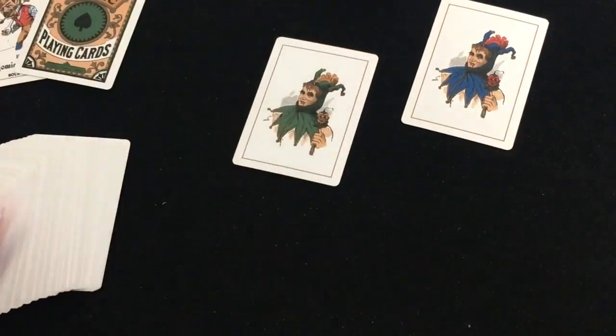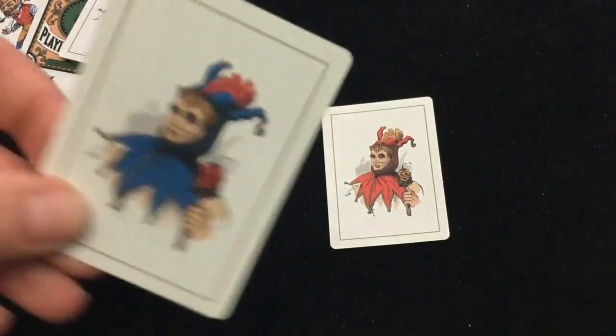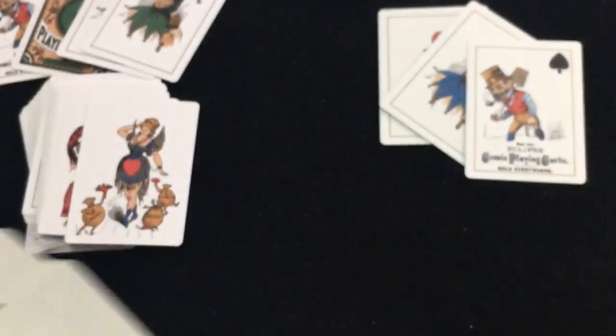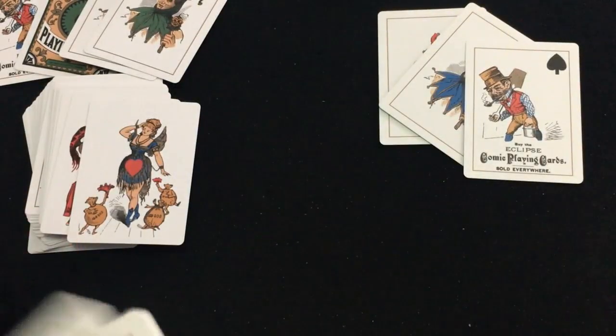I'll just show the other ones quickly. Here's the red one — you get the same thing: the jokers and the ad card, except the color on the jokers has been changed to red and blue as opposed to blue and green. Oh, I almost lost all the cards — we don't want to do that. But you get the same little jokers with that same design. The same little ad card, and then everything else is also the same. It does have a different finish and stock. I can see the linen embossing — it's all the same. I'm just trying to find the ace of spades — there it is, same but in red.